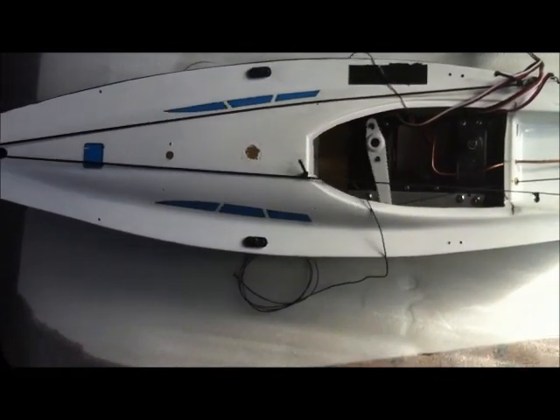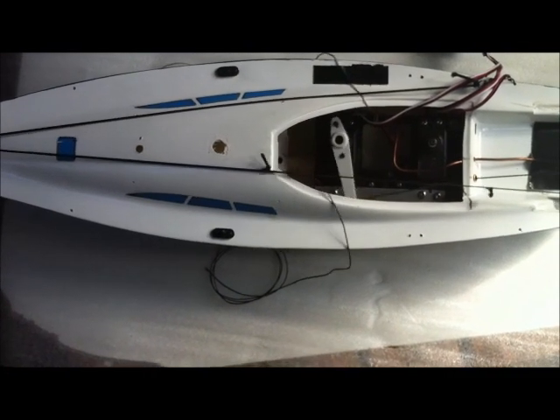It seems to go quite nicely at the moment. Might be different with sails.